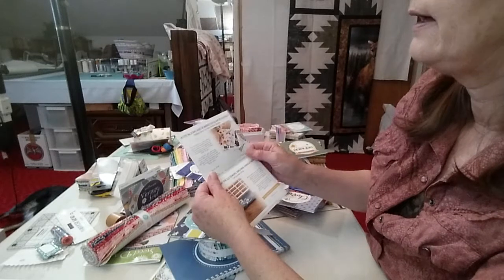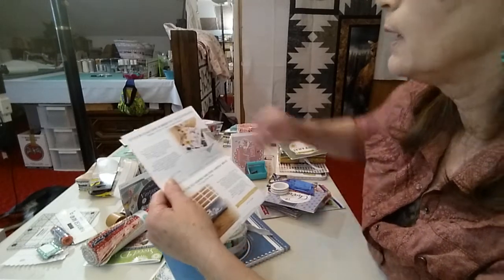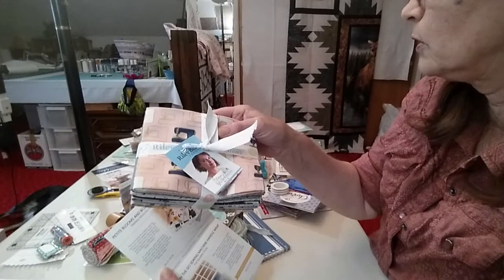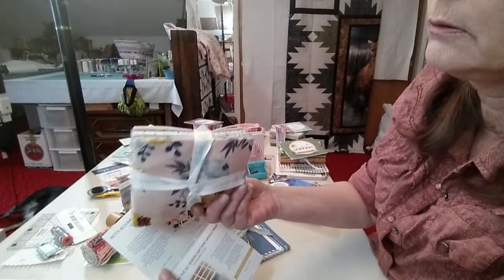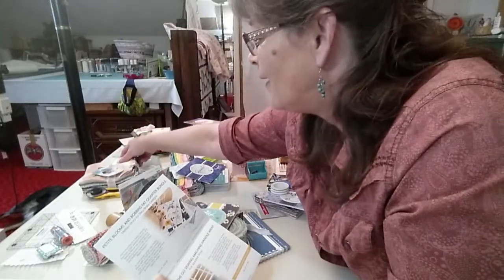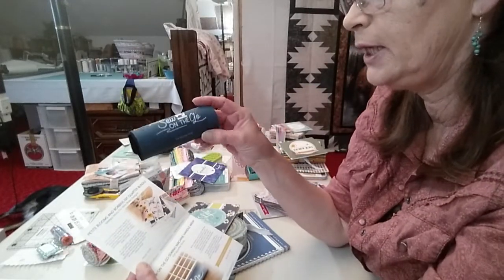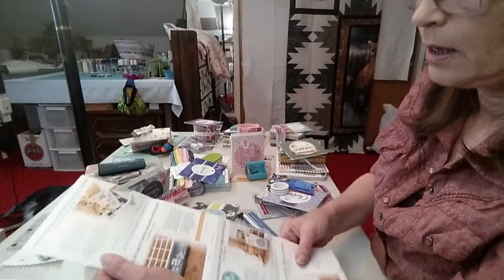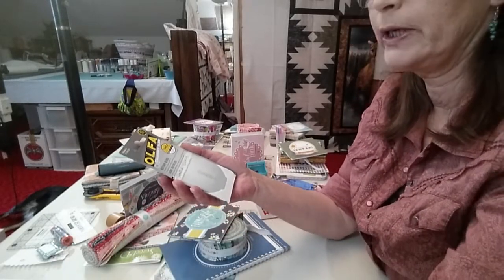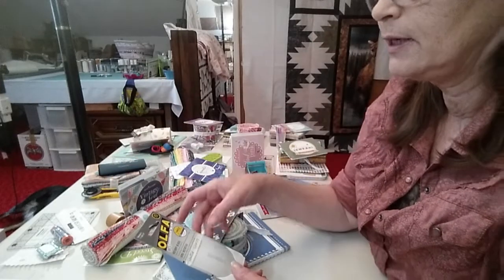The next month was July — Stitch by Stitch. We got the Little Blooms and Bobbins fat quarter bundle, which was really pretty — a sewing theme. I love getting fat quarters; it seems kind of strange that it's the Fat Quarter Shop and you don't get fat quarters very often. We also got a little sewing machine handle wrap and the Olfa Endurance blade. I put this blade in my rotary cutter and it's still on here — that was from July.